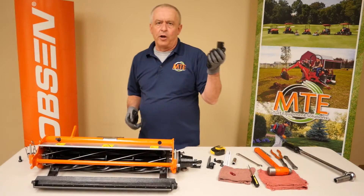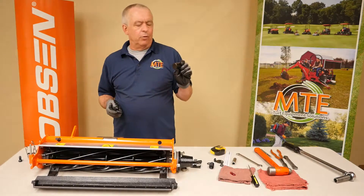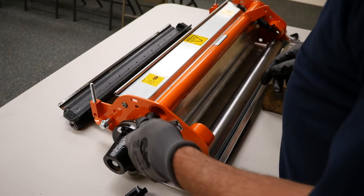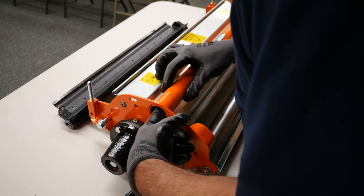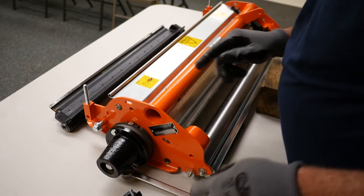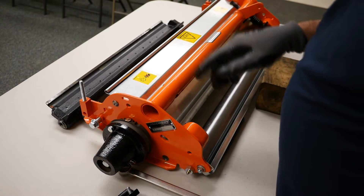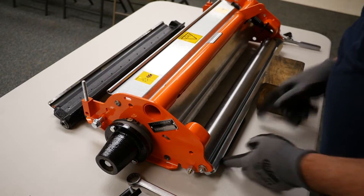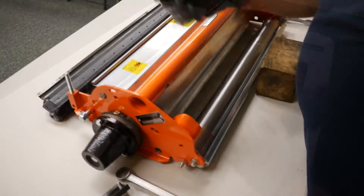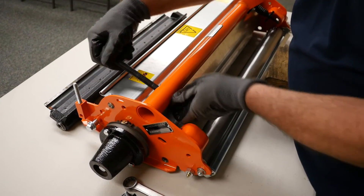This is a trunnion, which ends up going inside of the reel tube. At this point, we're going to reinstall our trunnion and primarily set up our adjuster for our reel to bed knife. The first thing you're going to install is the trunnion. Secondly, this is your adjusting screw - we'll run it down through the trunnion.